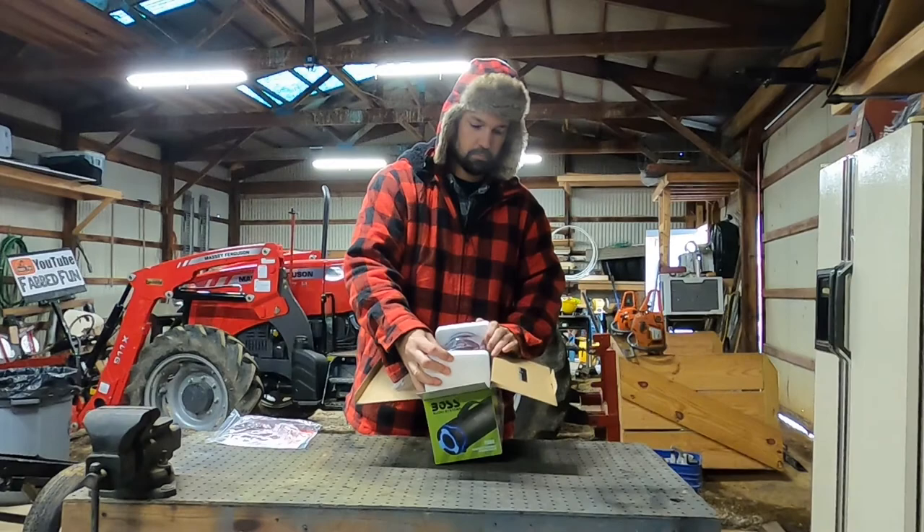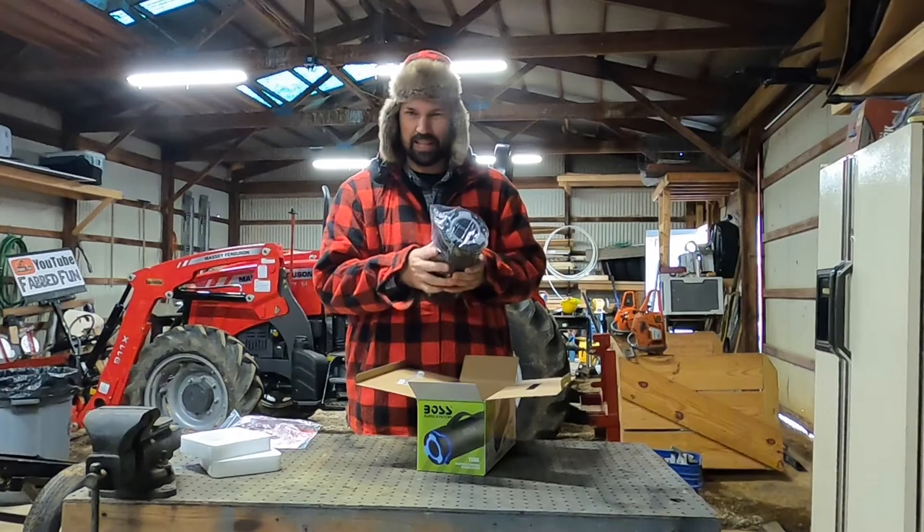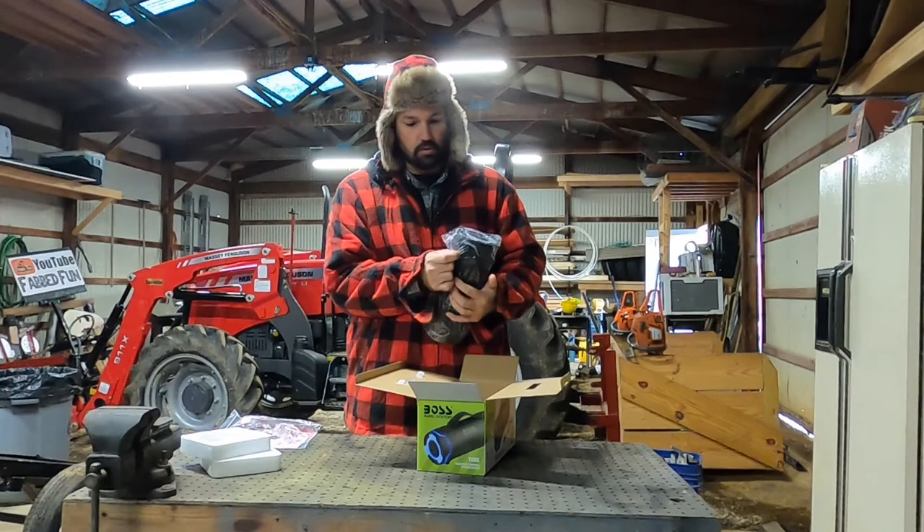Packing is very simple. The speaker itself is fairly lightweight, but not like cheap level lightweight. Feels pretty good in your hands. Let's tear open this plastic.